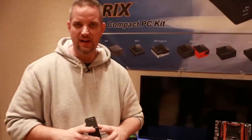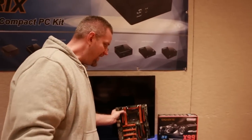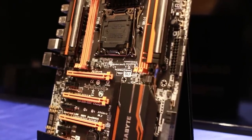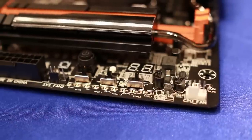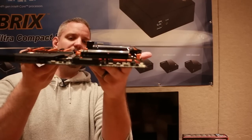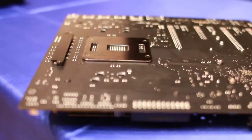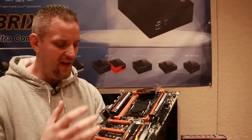Gigabyte also launched here at CES the brand new X99 SOC Champion overclocking motherboard. On the surface it may look like an OC Force, but this pulls out all the stops — eight-layer PCB, extra pins in the 2011 socket that you can toggle on and off with a BIOS switch to activate or deactivate them based on your overclocking needs. This thing is freaking heavy and very rigid. It was actually used on Monday in their overclocking event where they exceeded 4000MHz on DDR4.